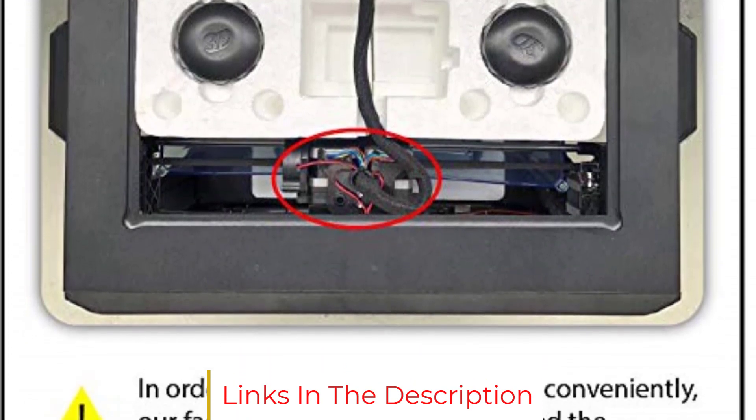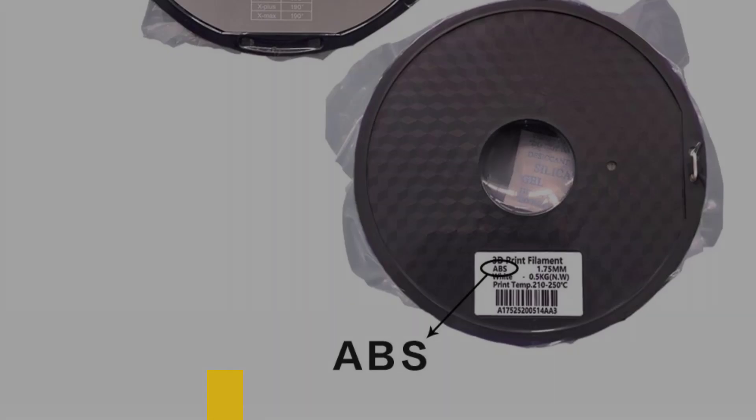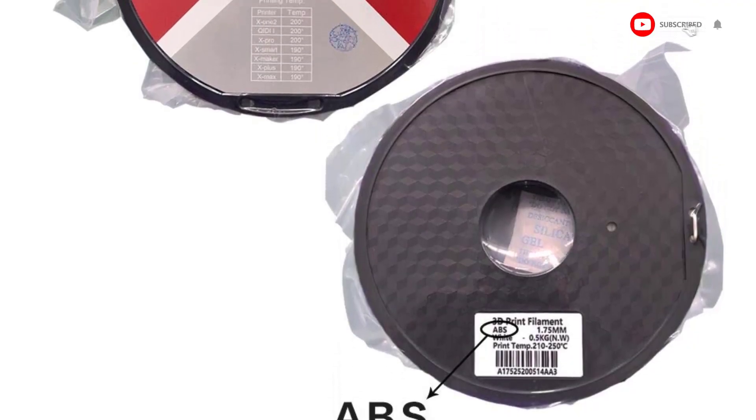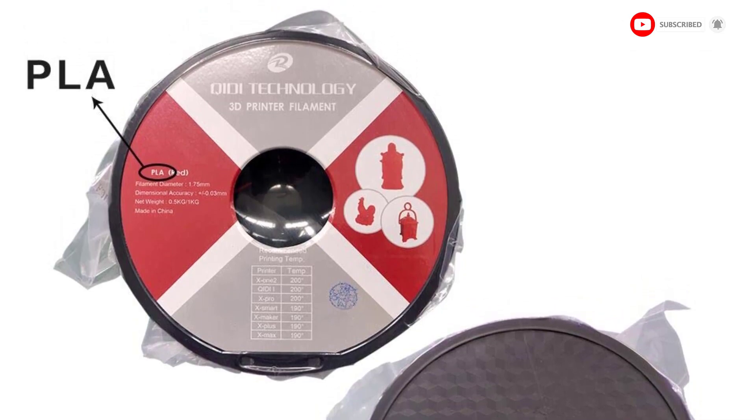Everything considered, the Chidai Tech X-Pro is a great dual-extruder 3D printer. It is a good choice for getting started with dual-extrusion 3D printing in classrooms or even in a semi-professional setting.